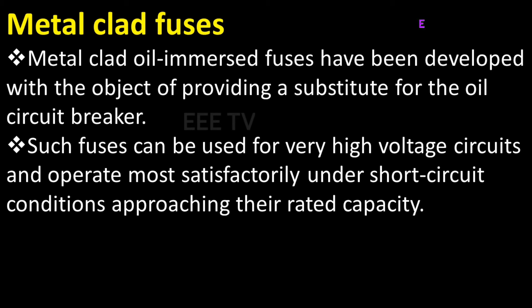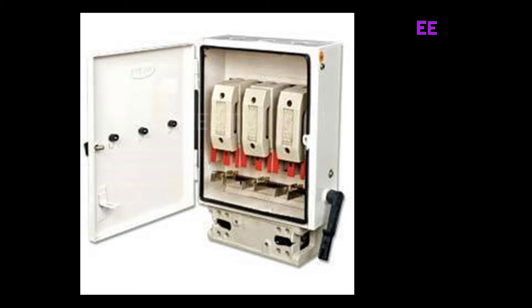This is a metal clad fuse. You can use a teal fuse and chakalyzer. While the metal clad fuse will change, the metal clad fuse will open. We have to send a metal clad wire.